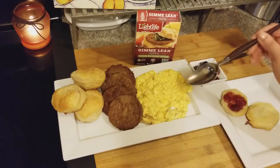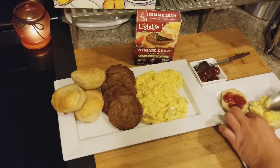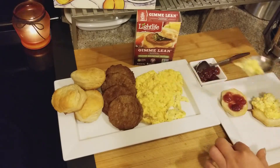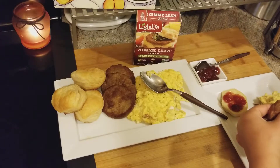I'm going to try it without the eggs first to get a pretty good gauge of how it really tastes on its own.